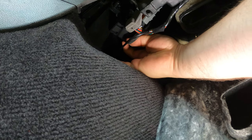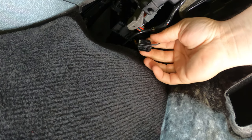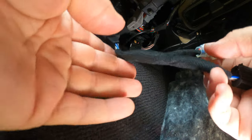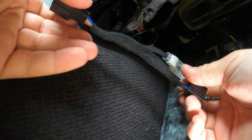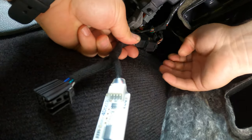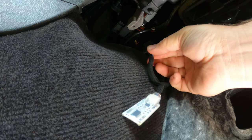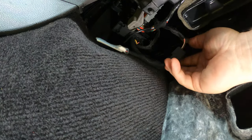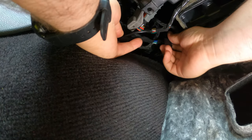We're going to need the one towards the back — it's a 12-pin connector. Simply put your index finger on the inside of the connector and pull it down. We'll take our device, which has a female version and a male version of the plug on the same device. Take the plug we unplugged and plug it into the female end, then take the male end with the tab facing inwards and connect them back in.